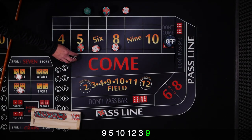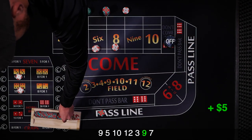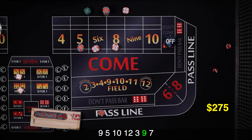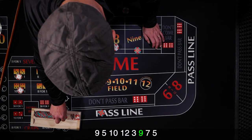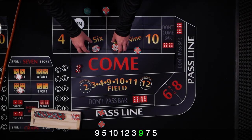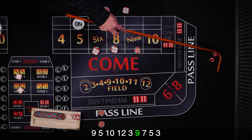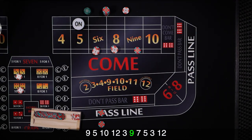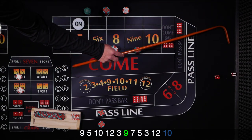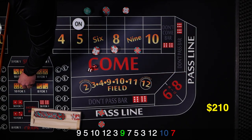Puck comes off, bets are off except the pass line. Same shooter coming out — 7 on the come out, just a quick win. New point is 5. Mark the 5, ask the dealer to move the bet over to the 9, get our odds down — 2 units. The 6 and 8 are pressed up to 3 units. Three craps, 12 midnight, 10 hard, then — 7 out.